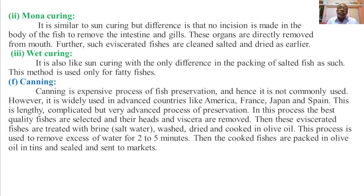The last method of fish preservation is canning. Canning is an expensive and lengthy process of fish preservation and hence is not commonly used. However, it is widely used in advanced countries like America, France, Japan, and Spain for the preservation of good quality or desired species of fishes.